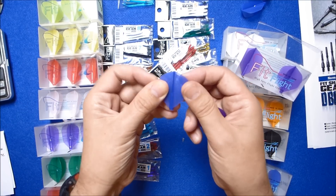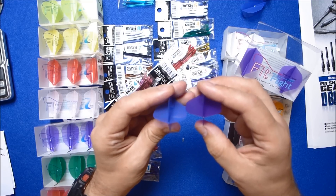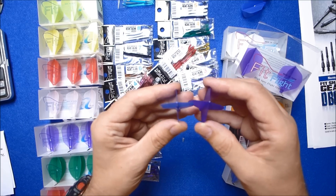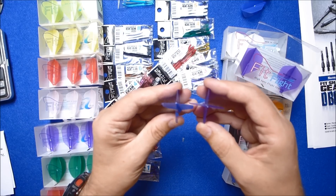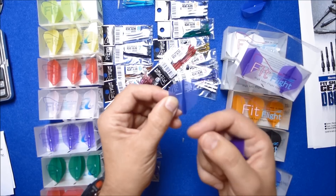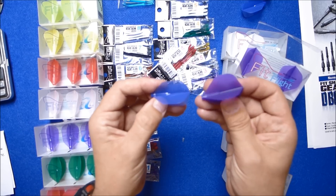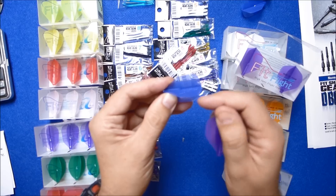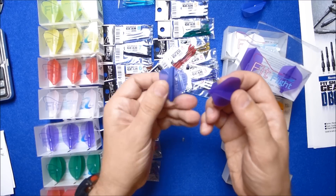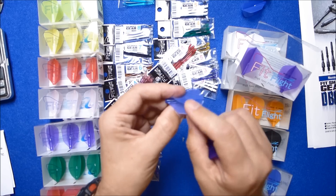With the Fit Flight Airs the material is softer and more flexible. Both flights perform just as well — they both work at 90 degrees. But if you want something lighter on the end of your dart, you'll probably want to go for the Fit Flight Airs. The Airs also come in a lot of transparent versions which look nice. The durability of the Airs is probably going to be a little bit better than the more rigid standard Cosmo flights, mainly because the softer material is more likely to bend out of the way of an incoming dart.